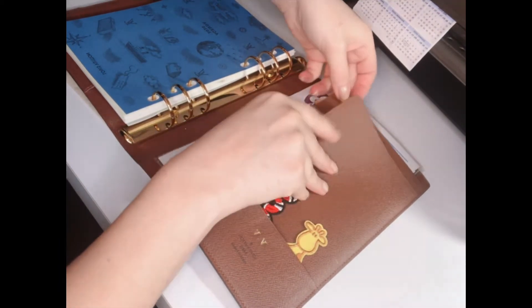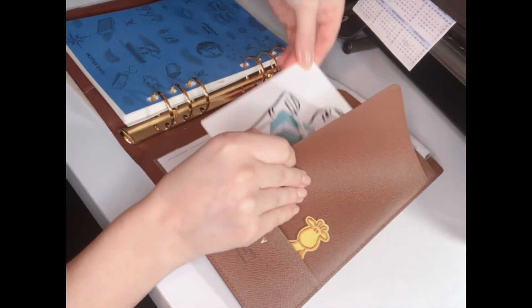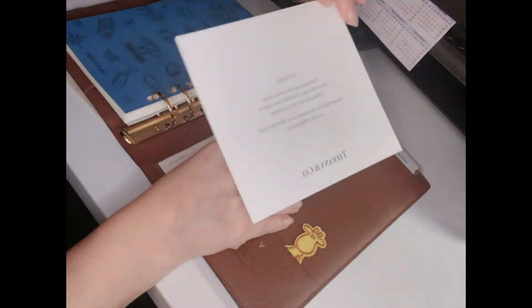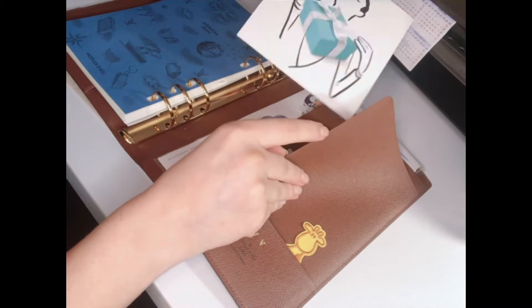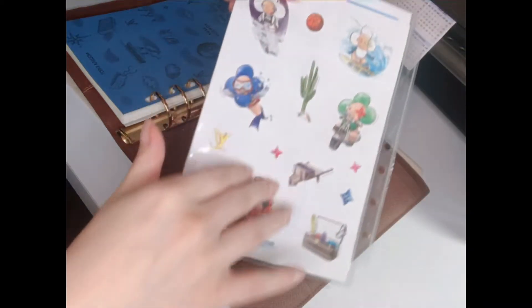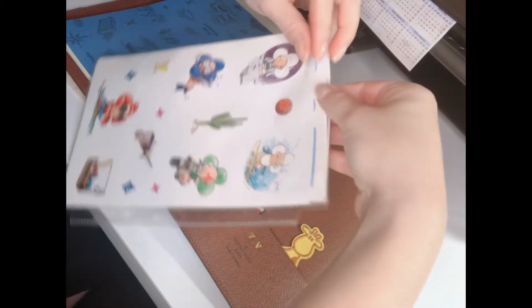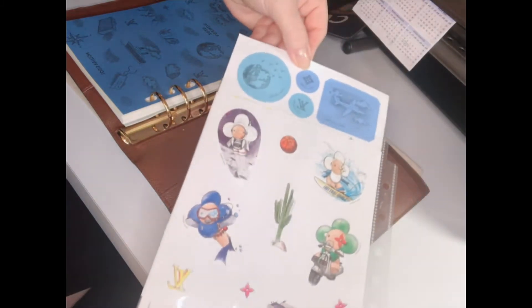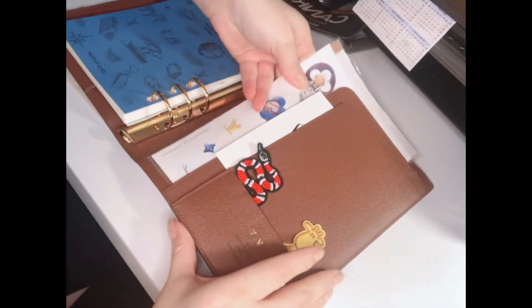In the large GM planner, you have two little folders where you can put stuff. I keep a card I got from Tiffany from one of my purchases, and then here I keep a bunch of stickers. I also have one from a previous year that I can show you.